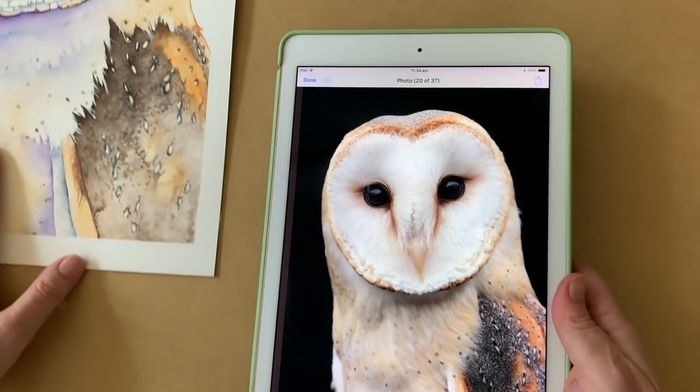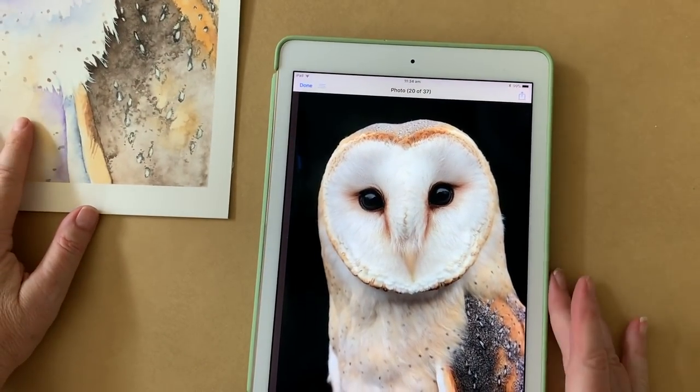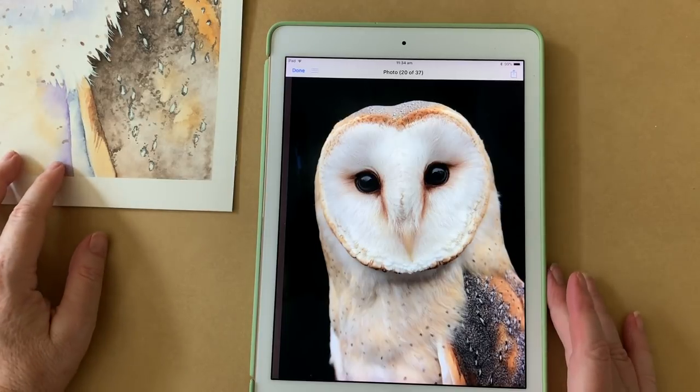I'll show you the reference photo that I used. I bought it from Wildlife Reference Photos — I'll leave a link in the description. Alright so let's take a look at this bird.